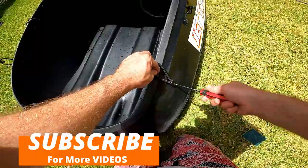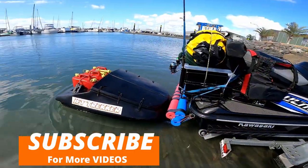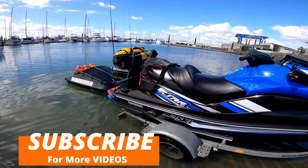All that's left now is to name her — if you have any suggestions, let me know in the comments below. In the next video, we'll find out how seaworthy she is, and if I've just got myself a new anchor. Hang in there, and I'll see you next time.